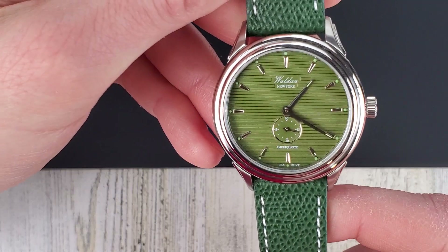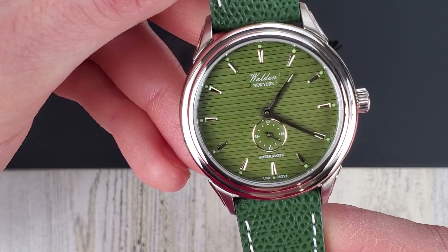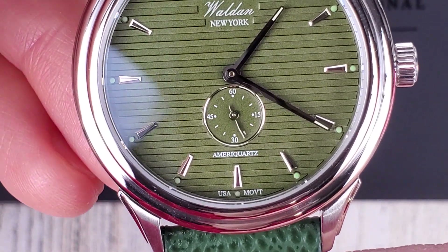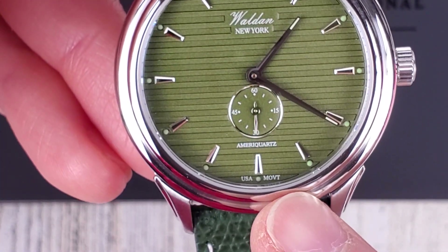So yeah, it is a quartz watch. You can see the sub dial there — the small sub dial at six o'clock ticking away. Zooming in here, you can see that it's an Ameriquartz watch, and I believe these watches are also assembled in the USA.